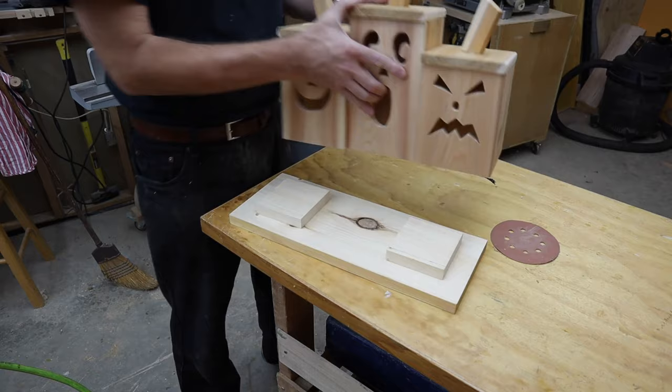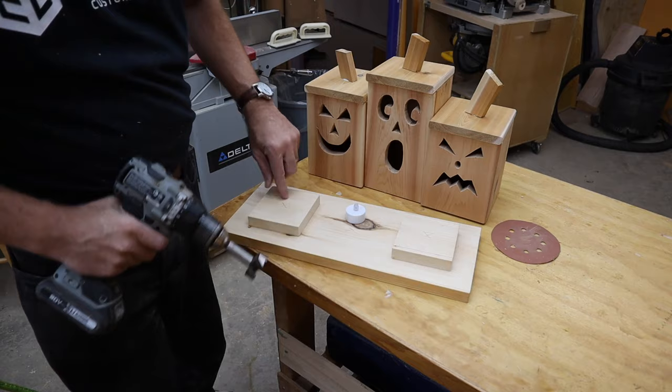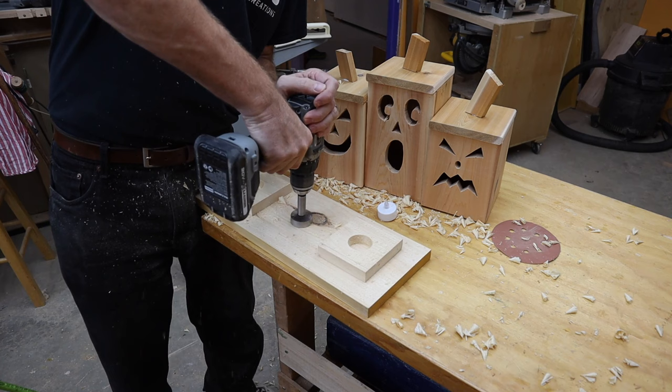This next step is entirely optional, but if you have a Forstner bit — I don't like that some candles will sit higher than others — so I want to drill down a recess for them right here. Just a shallow spot to keep them from moving around much.